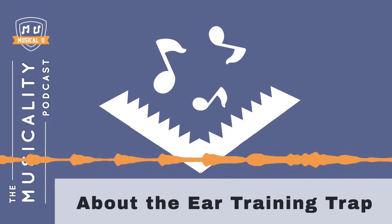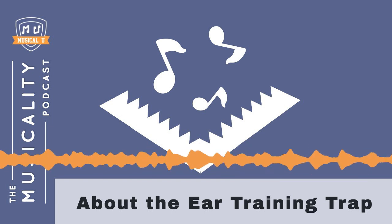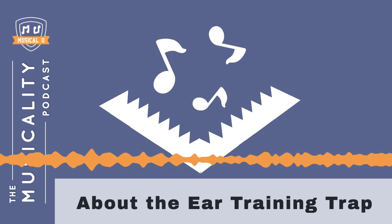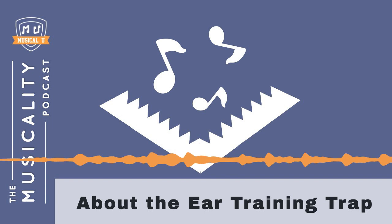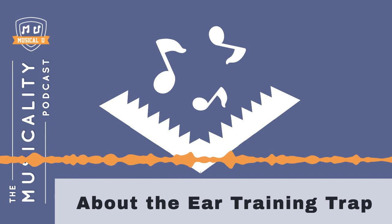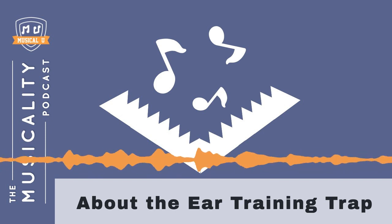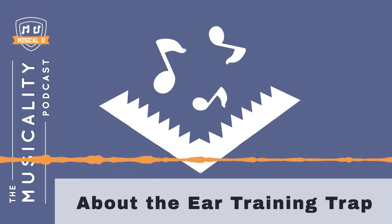Before we dive in and talk about the trap and how you can avoid it, let's take a quick moment to talk about what ear training is. At Musical.U, we define ear training as any activity you do to improve your ear for music. But what we're going to be talking about today is the more traditional definition — doing dedicated exercises and drills to recognize different elements in music by ear. Examples would be practicing recognizing the interval between a pair of notes, or listening to a sequence of chords and trying to identify what the progression is.